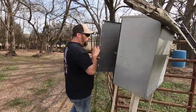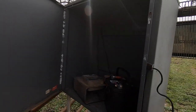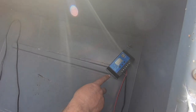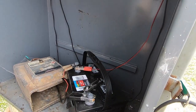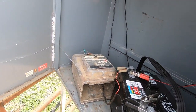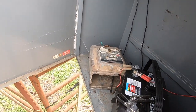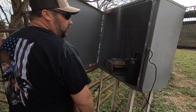We have a weatherproof box that houses three components. Up here is our solar controller — it regulates the power going to our battery. From there we hook up a DC charger, just a basic DC charger you'd get anywhere. It draws power off the battery and that's what powers our creek crossing.